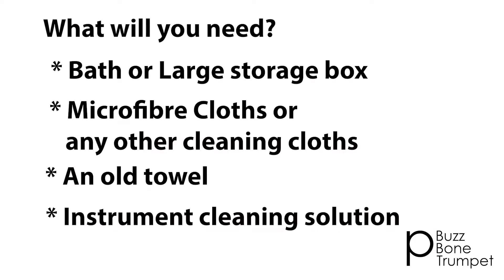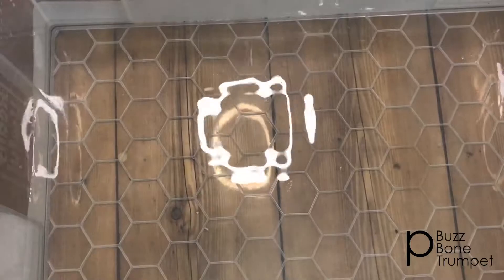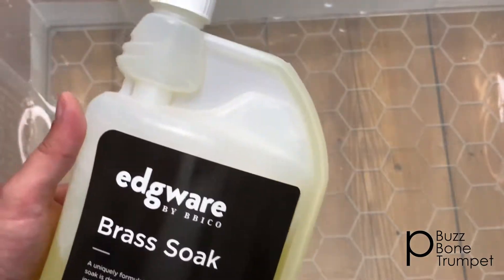You can either use a bath or a large storage container. You would also need some microfiber cloths or any old cleaning cloths, a towel to dry, and also some cleaning solution. I've now filled the container with warm water. I'm going to use the Edgware Brass Soak, but you can use generic washing up liquid. In the link below you'll find the Edgware Brass Soak just in case you wanted to purchase some.